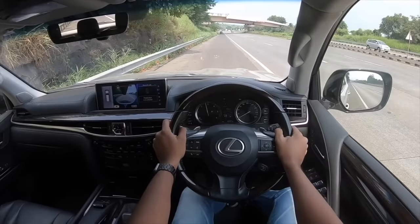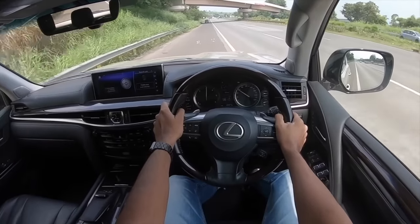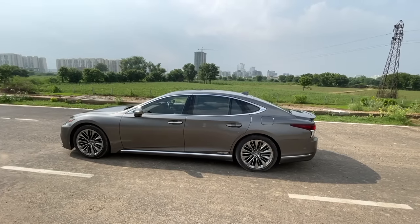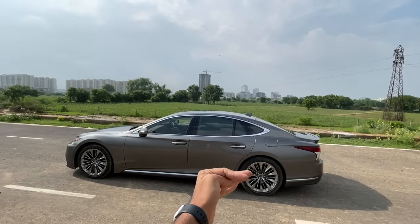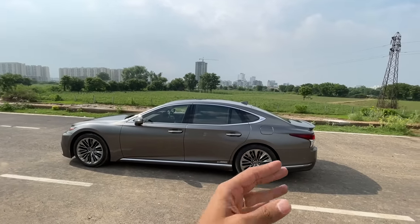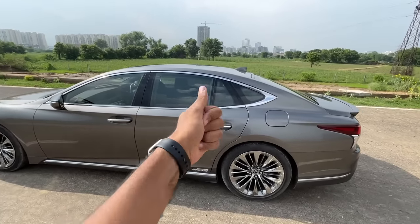Revving the motor and we're off. The car has a beautifully sloping roofline — a very different take on a super luxury sedan compared to typical limousines. Well done, Lexus.